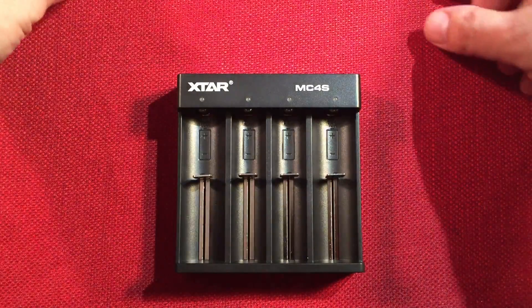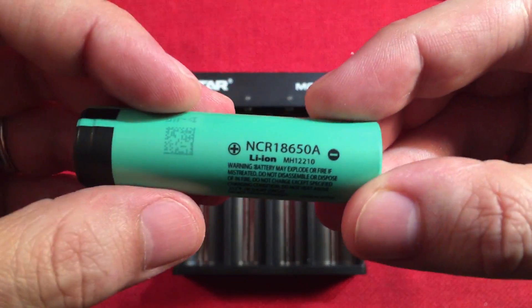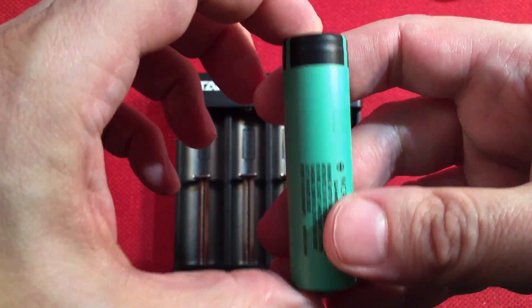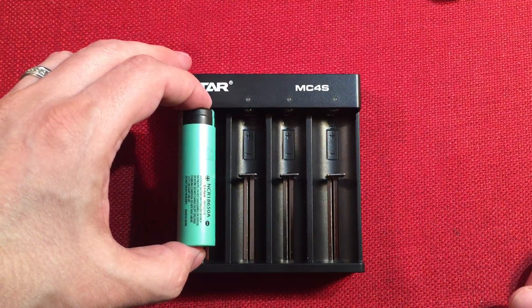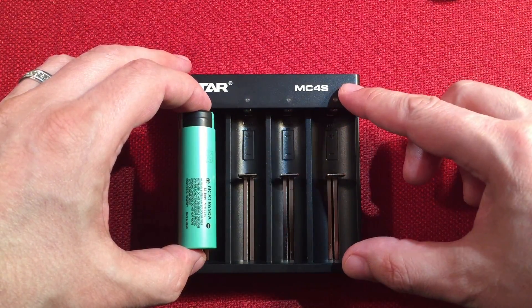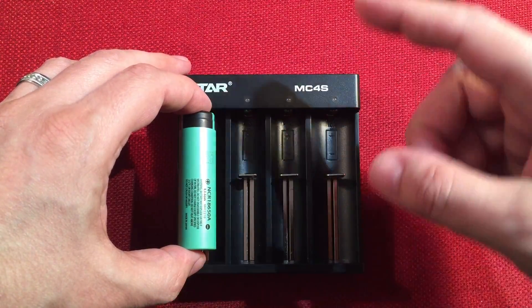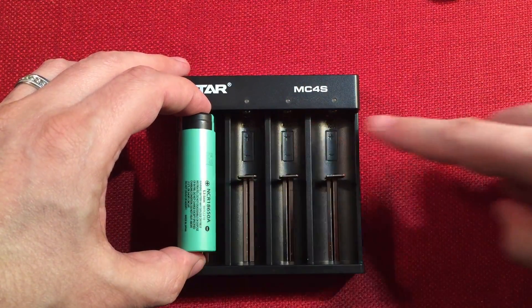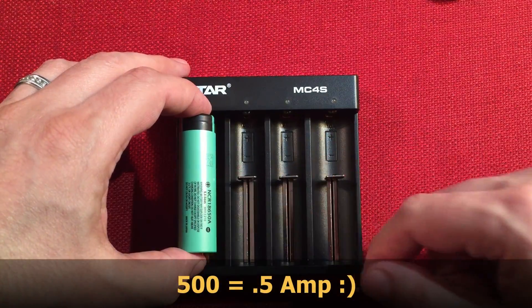I'll show you that in a moment. I'd put my bigger cells — like this Panasonic 18650, a 3,100 milliamp-hour flat-top unprotected — on the outside bays. If you just use the two outside bays, you get one amp each. If you just use one, it's one amp. This isn't a two-amp charger — it's a single-amp charger that does one amp on each outside bay. If you populate all four bays, it switches to 500 milliamps each.